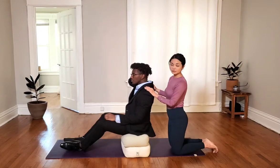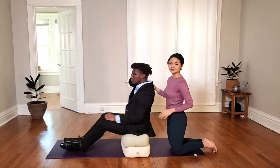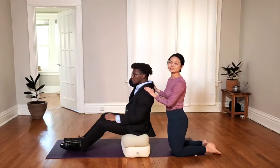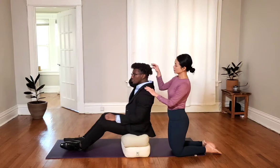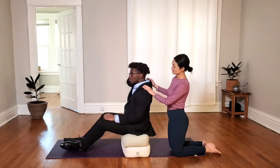So a lot of time when we are feeling lower back pain or tension around the shoulder, many people talk about changing their chair or getting a new desk. But actually what we need to change is to bring our awareness back to our body and correct ourselves.